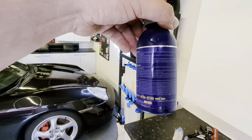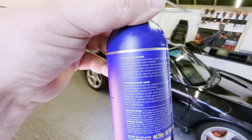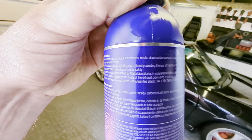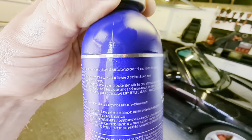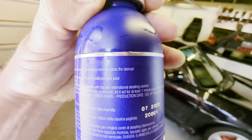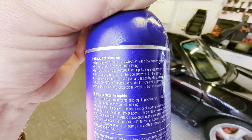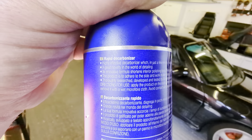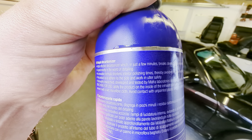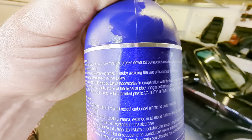You do get a bit of dribble from it when you open it up, so you've got to be careful. Let's just have a look at what it tells you. Rapid decarbonizer - highly effective decarbonizer which in just a few minutes breaks down carbonaceous residues inside the silencer or exhaust tip. A great novelty in the world of detailing - that should probably just say this is a unique product. Its innovative formula shortens interior polishing times, suggesting you use it as a precursor to polishing to move the carbon deposits rather than trying to remove them by polishing.